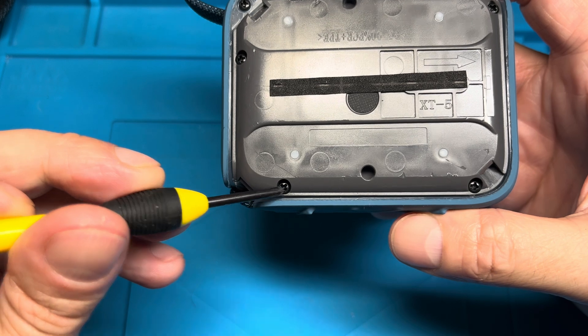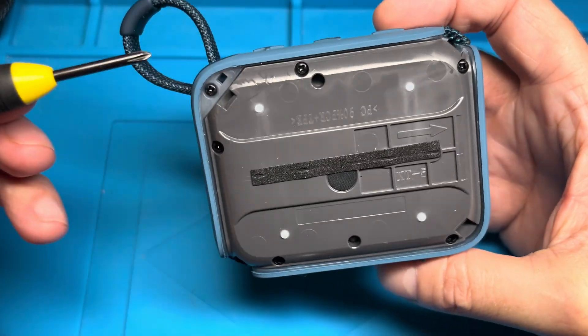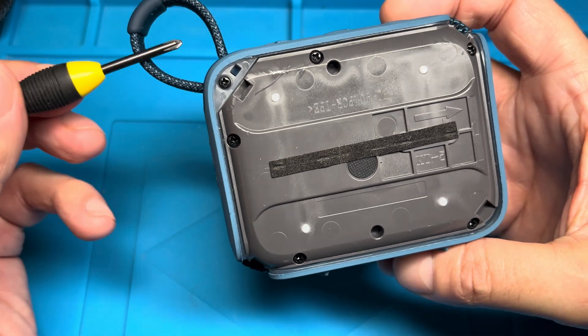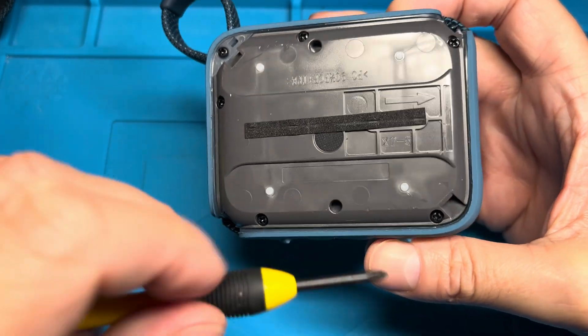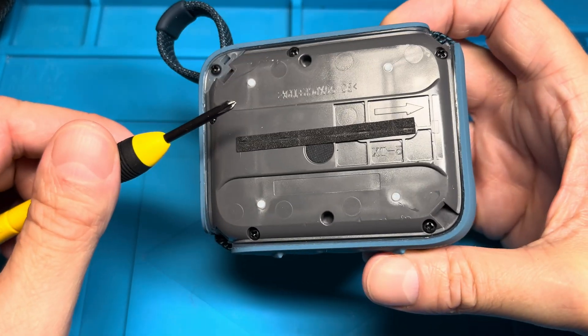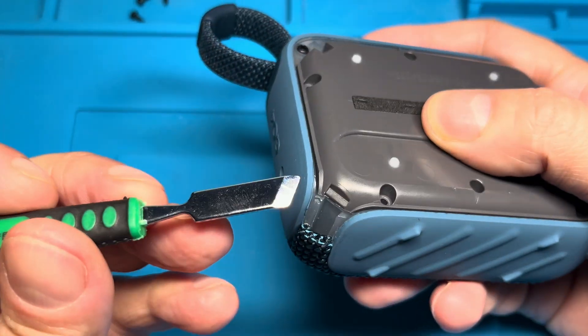Then we have a bunch of Phillips screws here — five in total, well six in total, but the one in the corner is just for the loop and we don't need to remove that one. We do want to remove the other five screws, so let's do that with a small Phillips screwdriver.